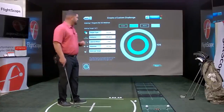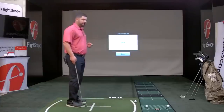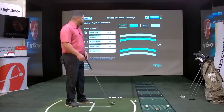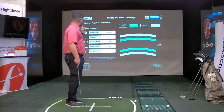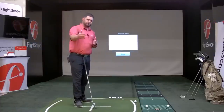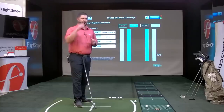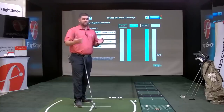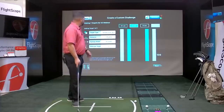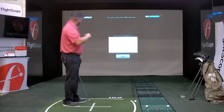There are four target types: circular, radio, fairway grid carry, and fairway grid total. Radio is for working on a specific target width and depth, or a layup. Fairway grid carry means you have to carry a certain distance — for example, at least 250 yards; if you do, you get points based on left or right dispersion. Fairway grid total means carry and roll to that number.